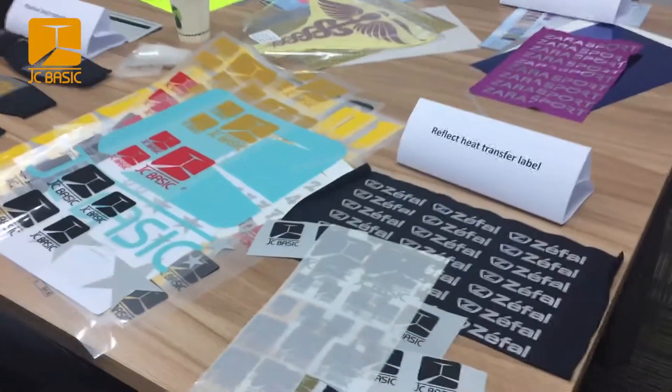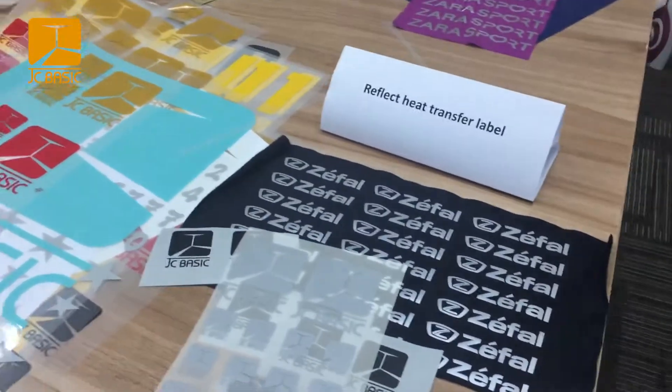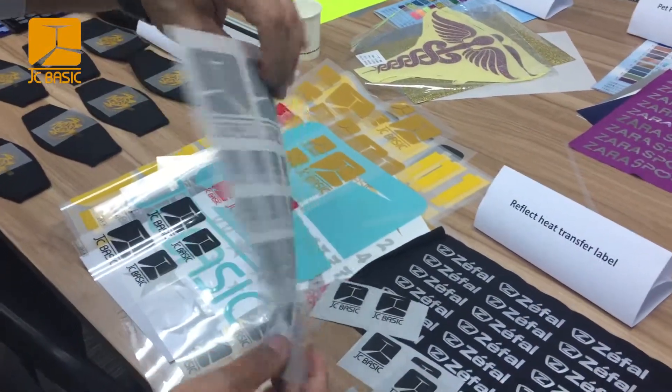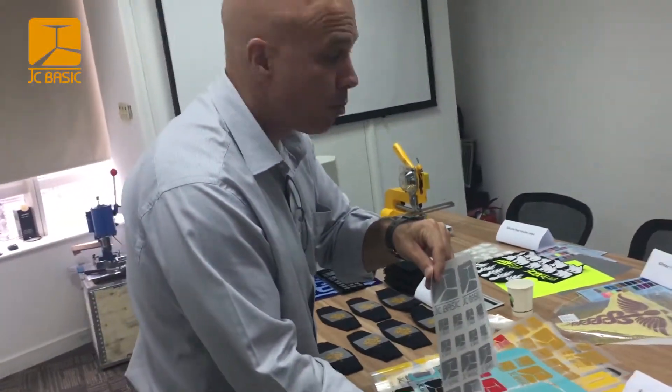Now that we've done this Plastisol heat transfer label, we're going to take a look at the other products here and do some sampling of those transfer labels. First we're going to start off with this reflective heat transfer label — you can see that's got high reflectivity, something that you can use for safety or on your products.